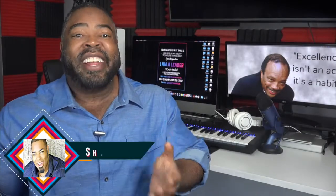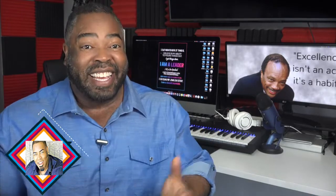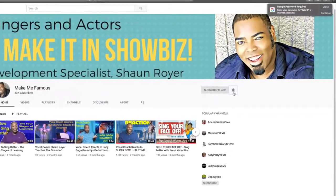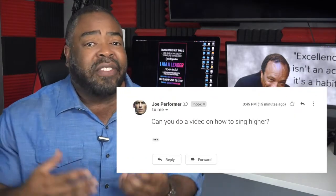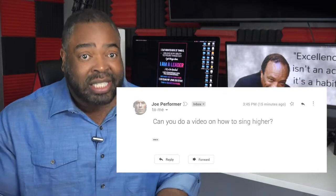Do you want to be able to sing higher? Here are three tricks that will add notes to your upper range immediately. For the best coaching for making it as a singer-actor, subscribe to my channel and hit the bell to be notified when I post a new video every Thursday. The majority of my beginning singers seek me out because they want to sing high and with more power. There are lots of techniques that can help facilitate this, but here are some tricks that seem to work regardless of your level of technique.